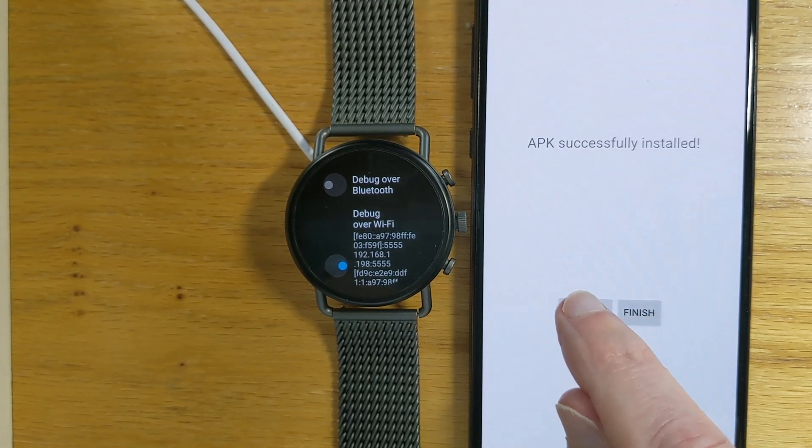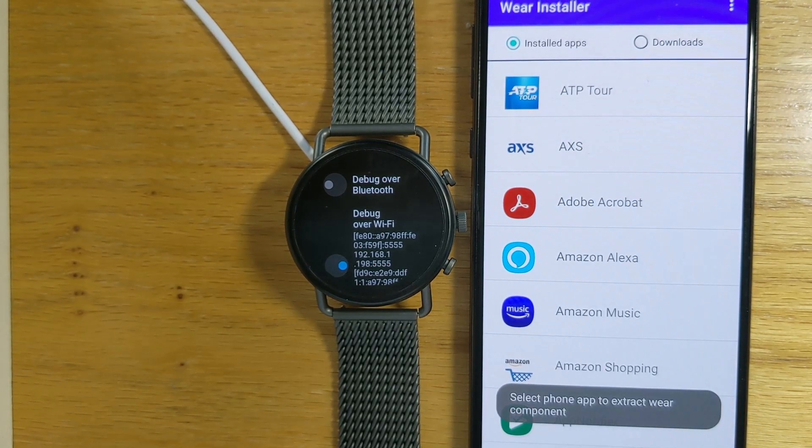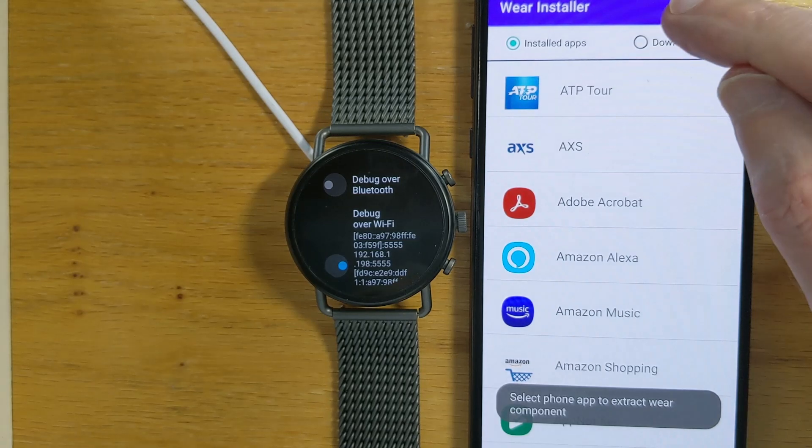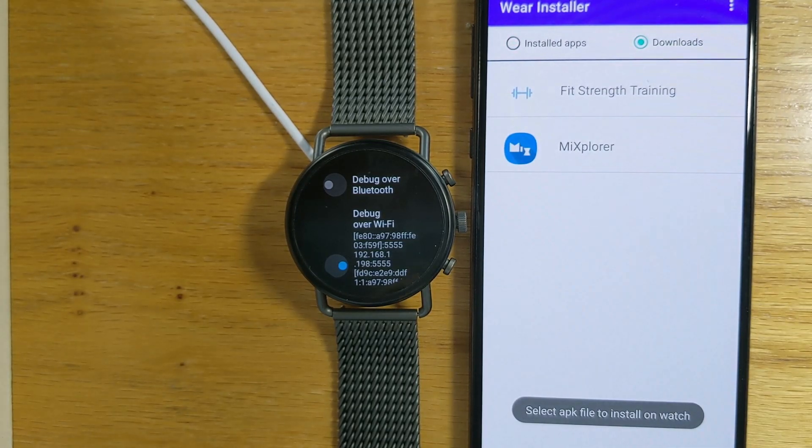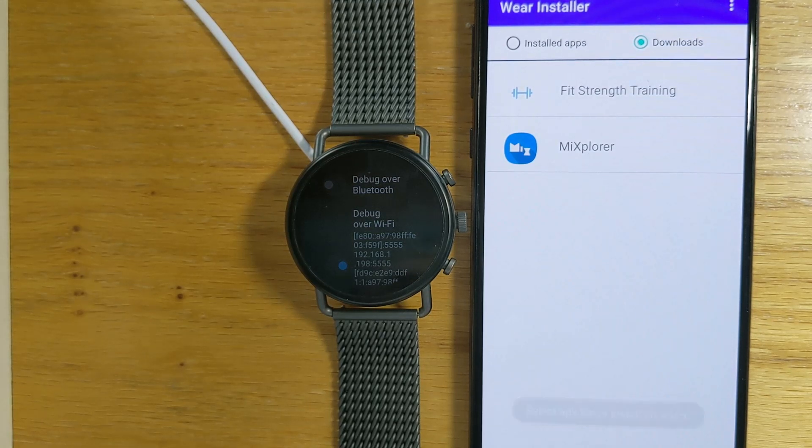Let's restart and now look at the Downloads section. This is a different way to sideload apps. If you have any APK files in the downloads directory on your phone, you can install those onto your watch as well.